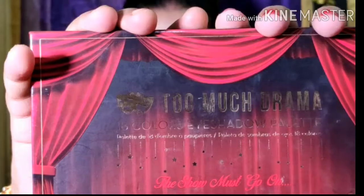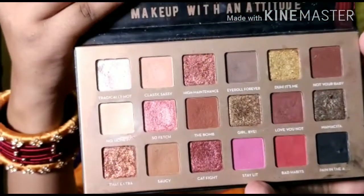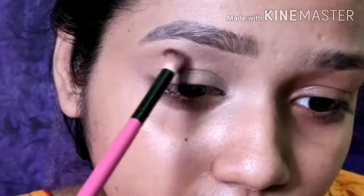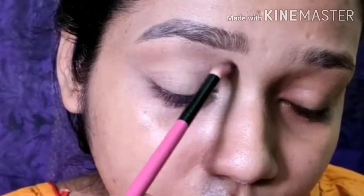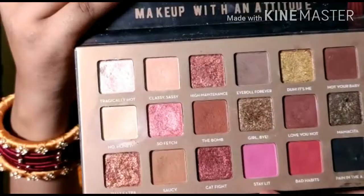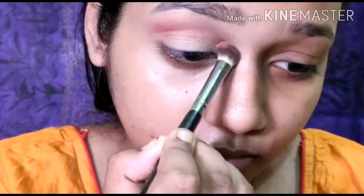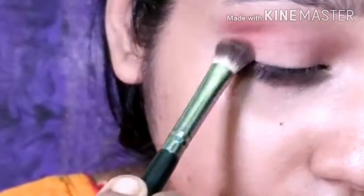For eyeshadow, I have taken the Too Much Drama palette — this is one of my favorite neutral palettes. From there I will pick up a transition shade and apply it with the help of a small blending brush. I will blend this shade above my crease and on the crease area. Then I'm going to take both shades, mix them, and place them below the transition shade, blending little by little clockwise and anti-clockwise.